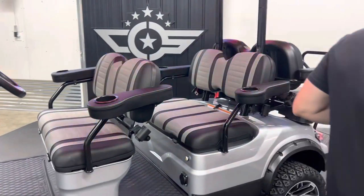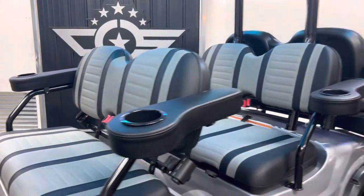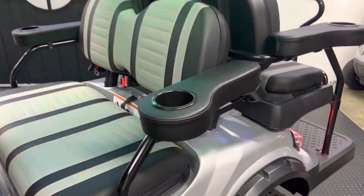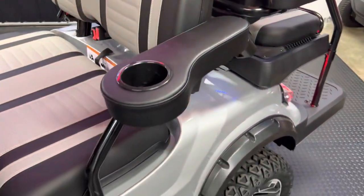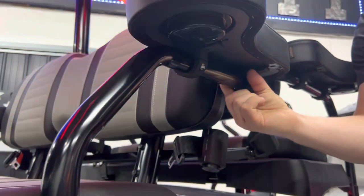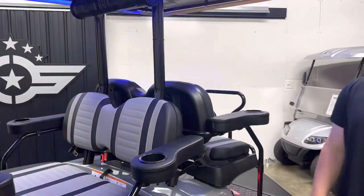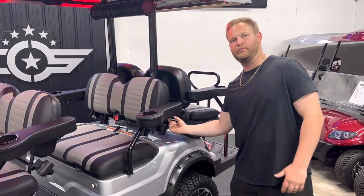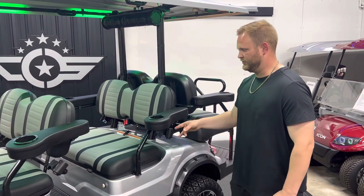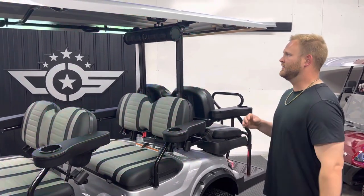The next product is also a new product done by Nokens — the armrest and cup holder. What makes this more convenient than the average cup holder is these O-clamps down here. Clean install, much easier than before. Just bolt and play here versus pre-drilling and bolting on that way, so extremely advantageous there.